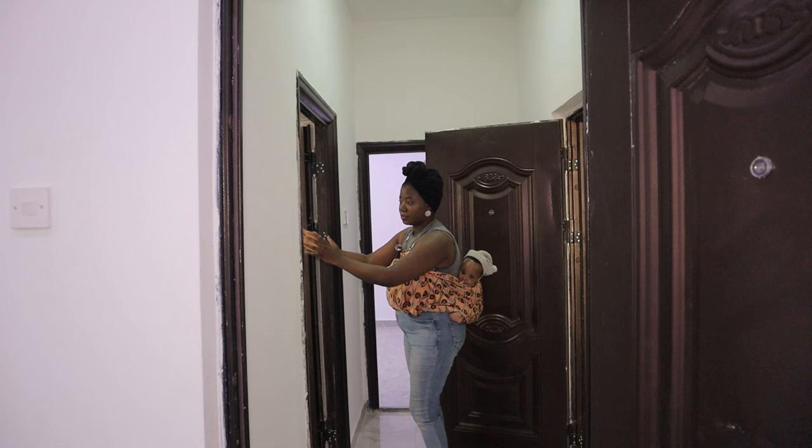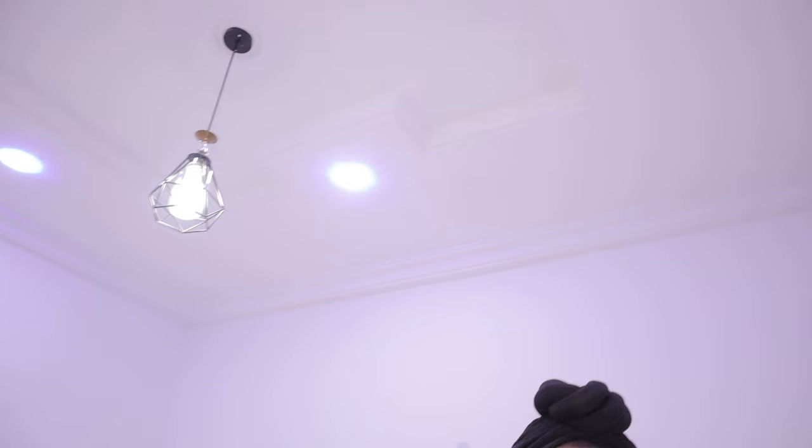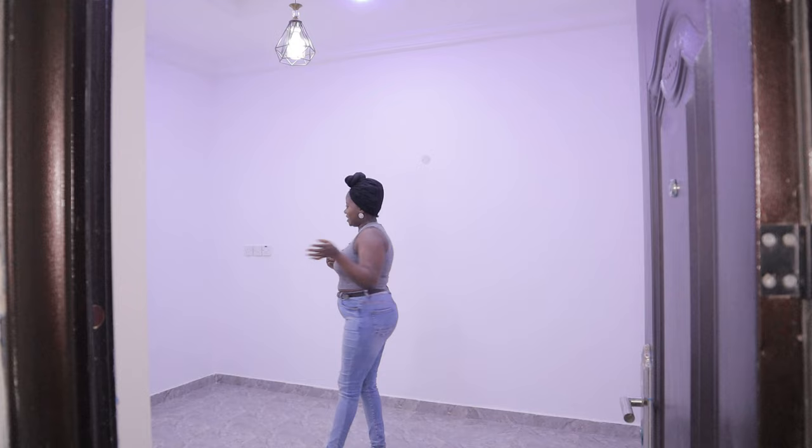Let me show you guys - there's a little passage just behind here. This right here is the toilet slash bathroom, and this leads into the second room. Here is the other room - it is just like the first room, the only difference is that this is slightly smaller. It also has just a window. I love these drop lights - am I the only one in love with drop lights? I just took a quick break to attend to my baby. So in here is my office slash my room.